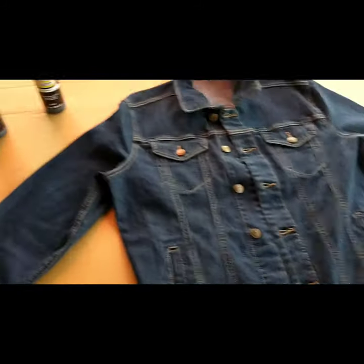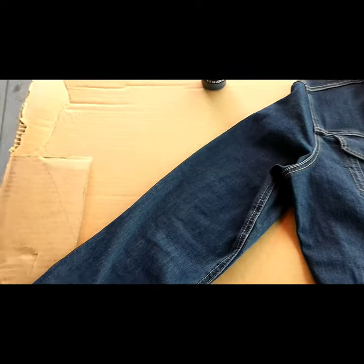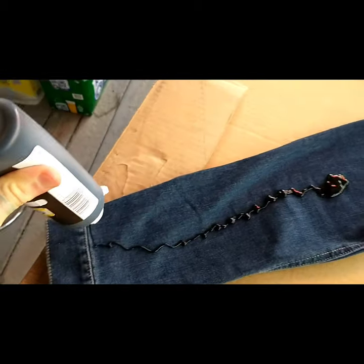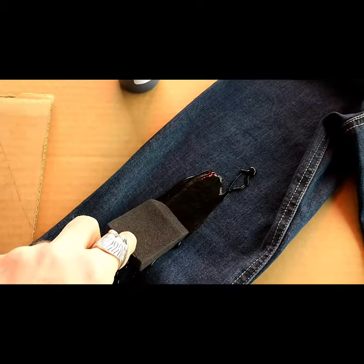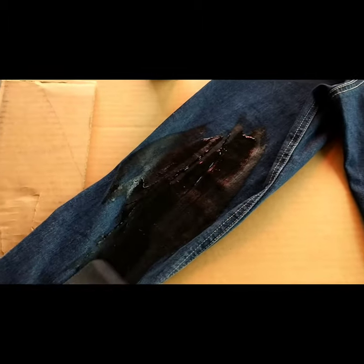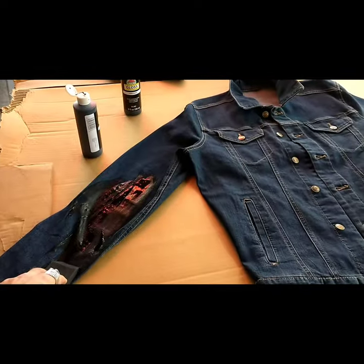Take your paint, shake it up, and it's really just this easy — just squeeze your paint out and then lather it on. You're going to repeat those steps for the whole jacket. I'll show you when I'm done.